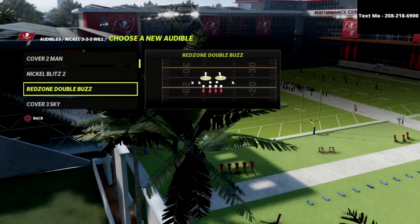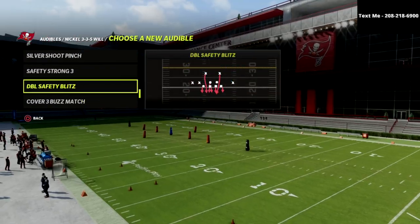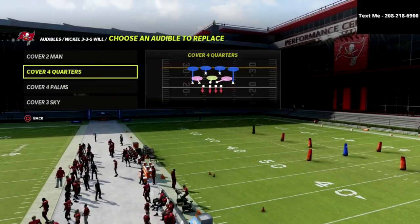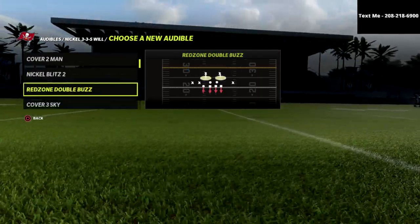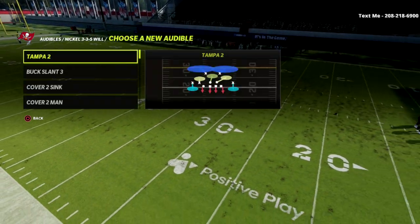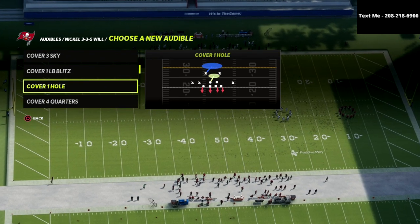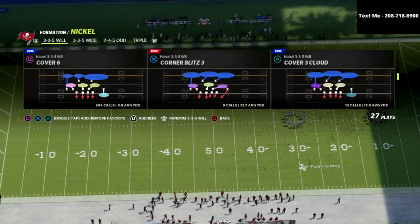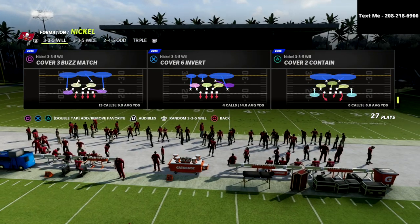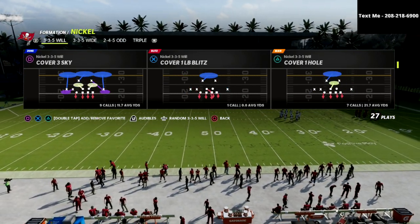One of the things that is really important to understand is the beauty of 3-3-5 Will. You can set audibles — cover 4, cover 3 cloud, whatever coverage you want. One of my favorites is cover 1 hole for this specific play. What we're going to do is come out in cover 3 match or a basic cover 3 call. Actually, I apologize — you can't come out in cover 3 match. Cover 3 Sky is the only play you can come out in.